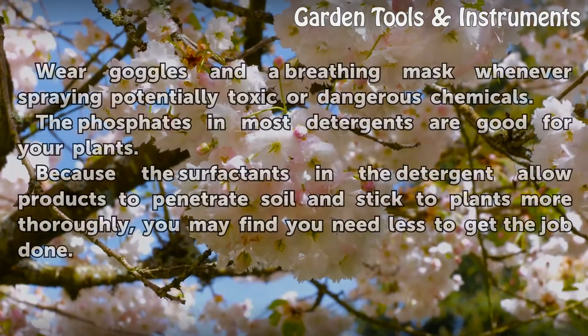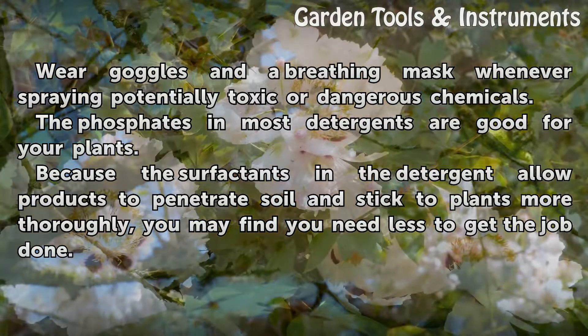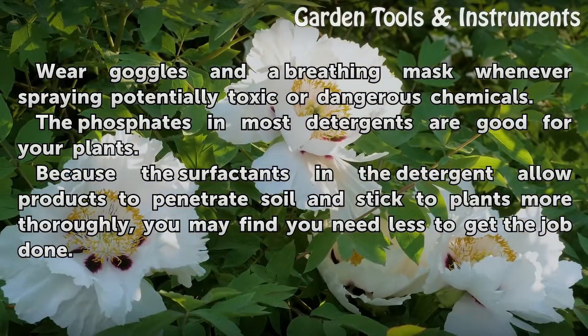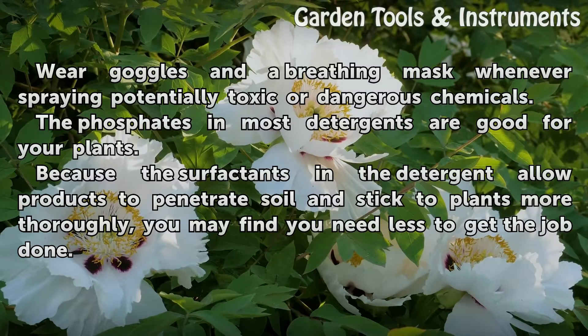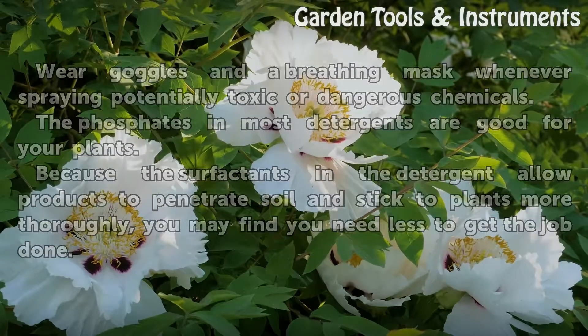Tips and Warnings: Wear goggles and a breathing mask whenever spraying potentially toxic or dangerous chemicals. The phosphates in most detergents are good for your plants. Because the surfactants in the detergent allow products to penetrate soil and stick to plants more thoroughly, you may find you need less to get the job done.